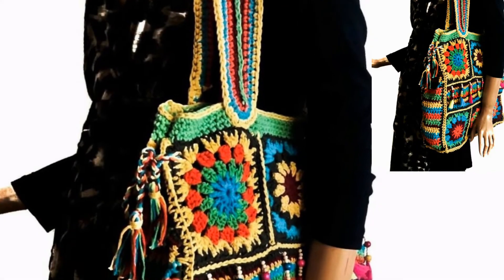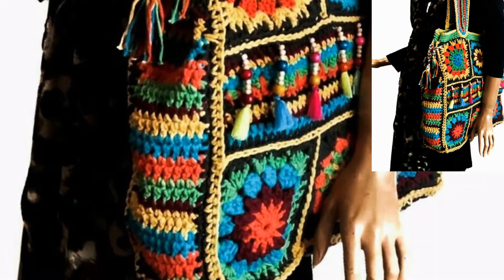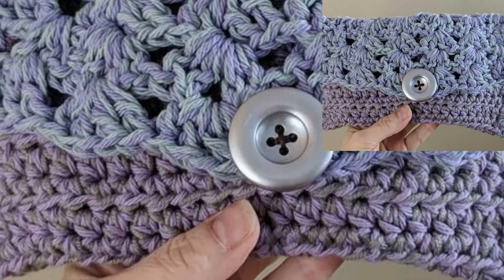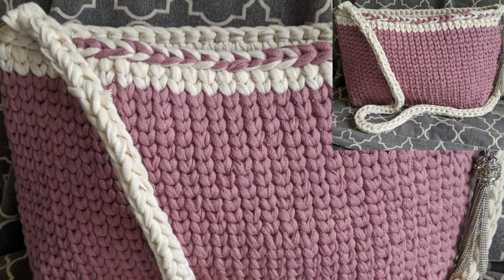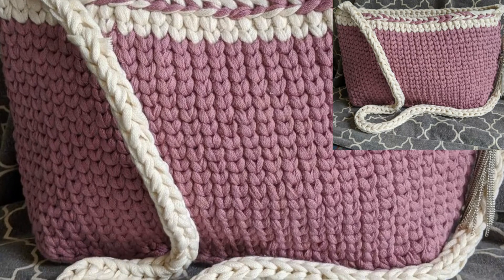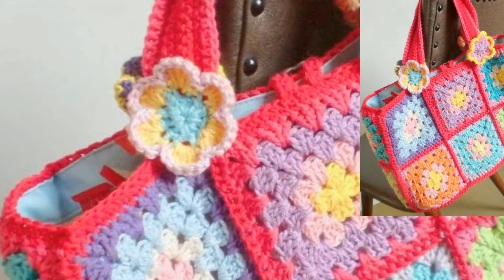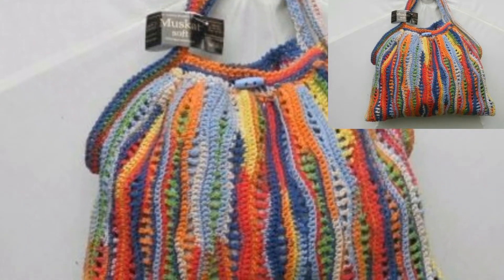In this video I will show you outclass and unique patterns of crochet handbags. You can see beautiful, provided, and colorful crochet handbags. I hope that all of you love these articles and these patterns. You can use different types of colors and different types of thread to make these articles and patterns.